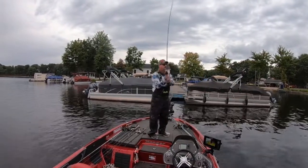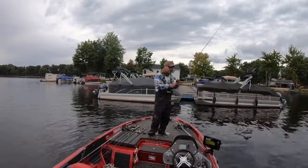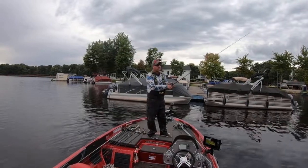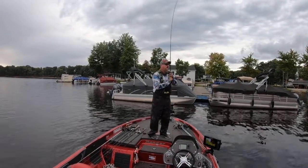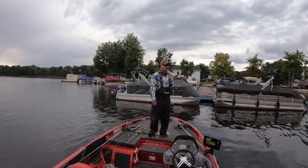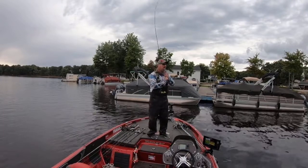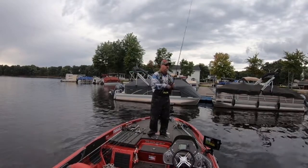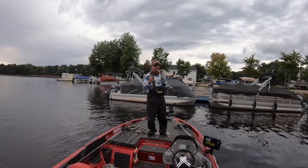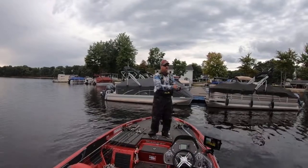When you cast, it's really important that you follow your slack down. I follow my slack, lift, wind in three or four cranks, and follow my slack back down. You still want it to fall straight, so don't wind it in so tight that your line's not slack. You don't really feel anything — what you do is you actually see your line jump.